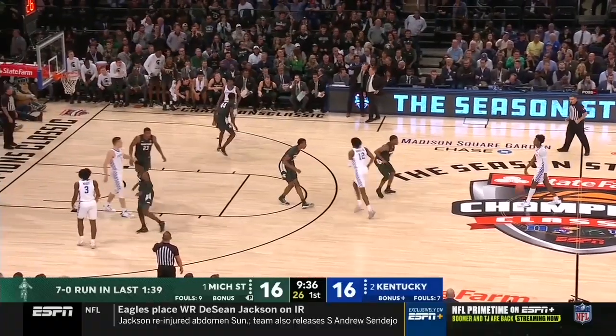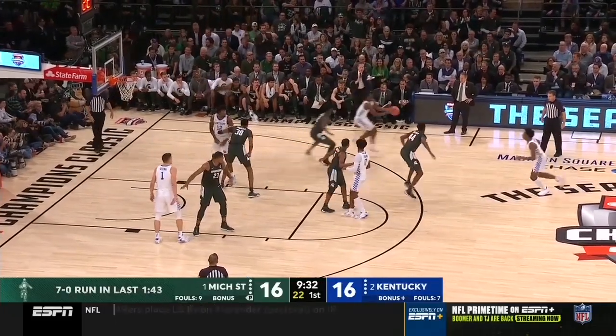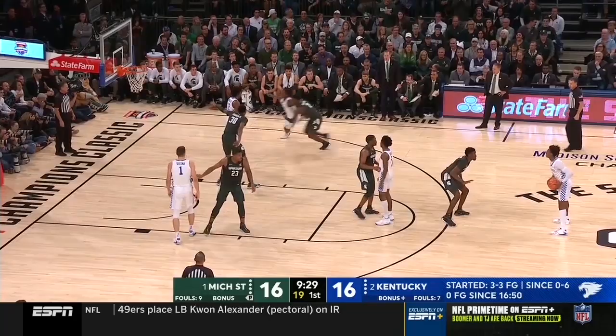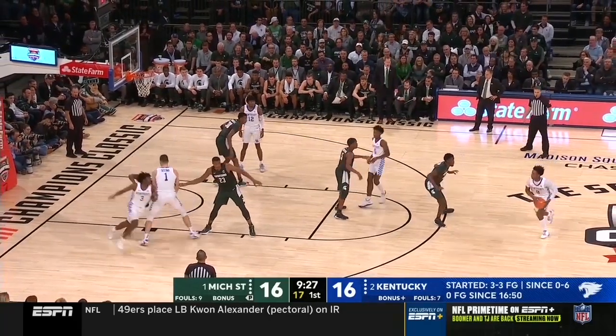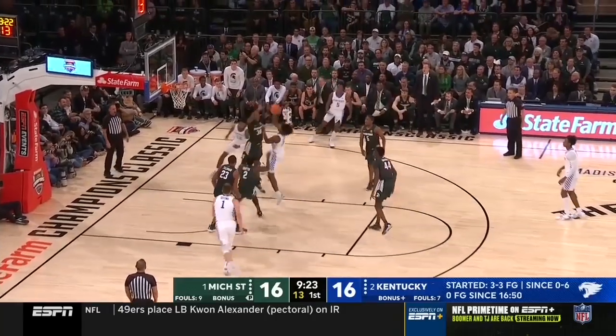Kentucky runs this diamond action quite a bit in each game for different players at different times. It's important to know how the basics of this diamond work so we can get into the details and show how the rest of the series is really effective based out of this one play.